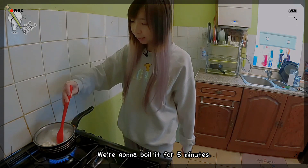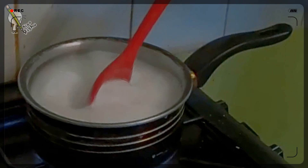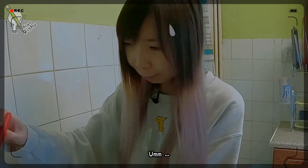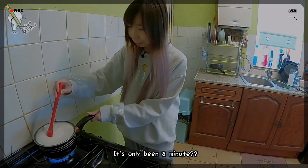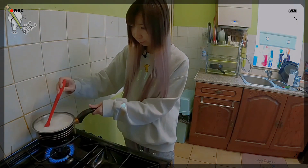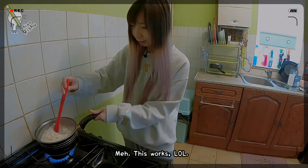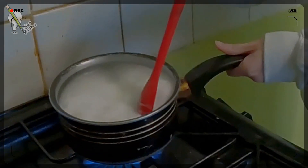We're gonna boil it for 5 minutes. The instructions said I'm supposed to keep stirring it. It's only been a minute — watch it go up again! It's coming.